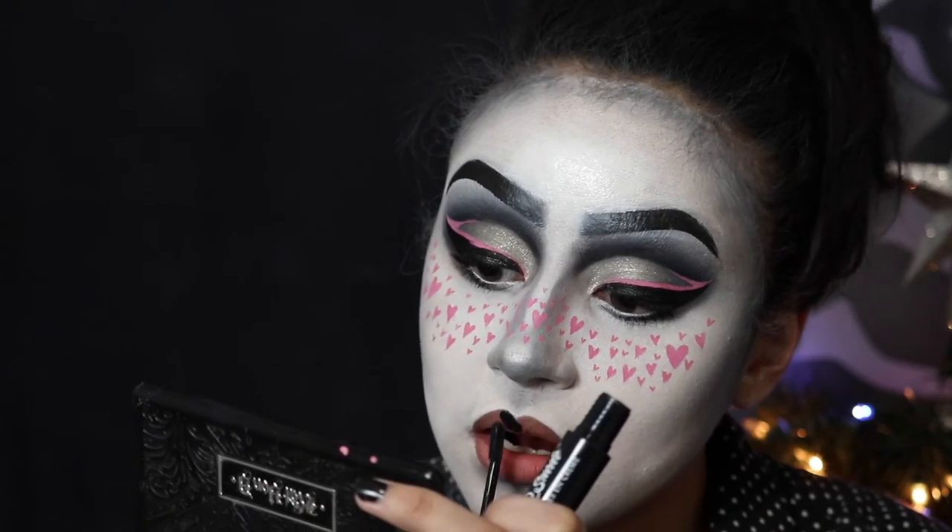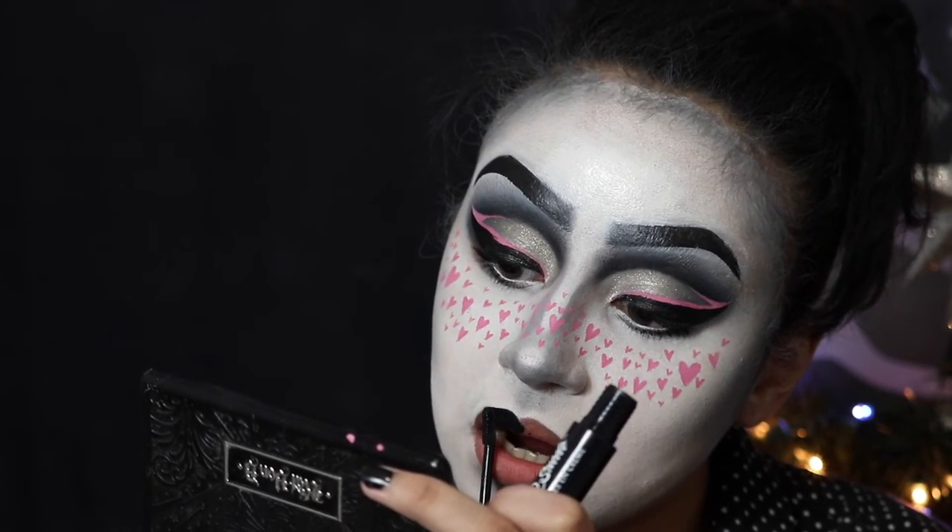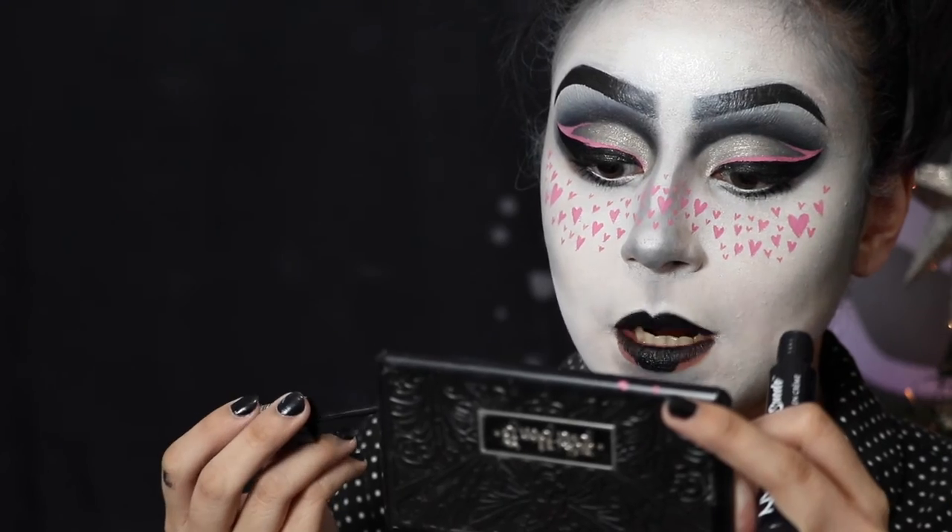Now taking some black liquid lipstick from NYX — I think it's the suede one — and applying that onto my lips.